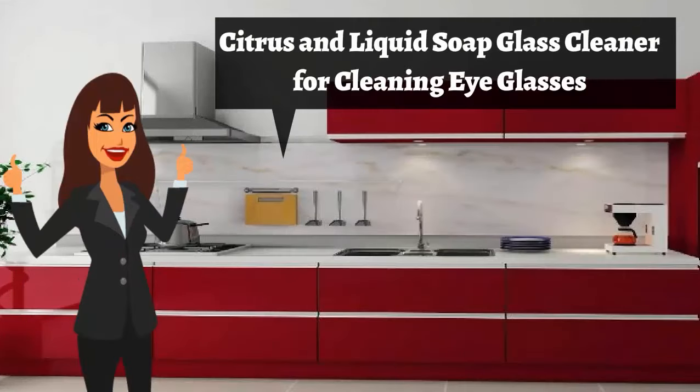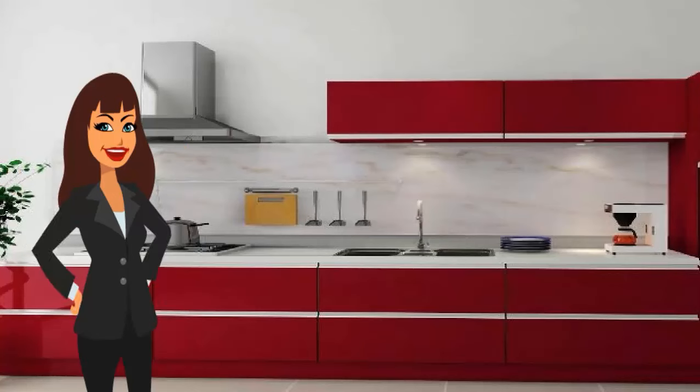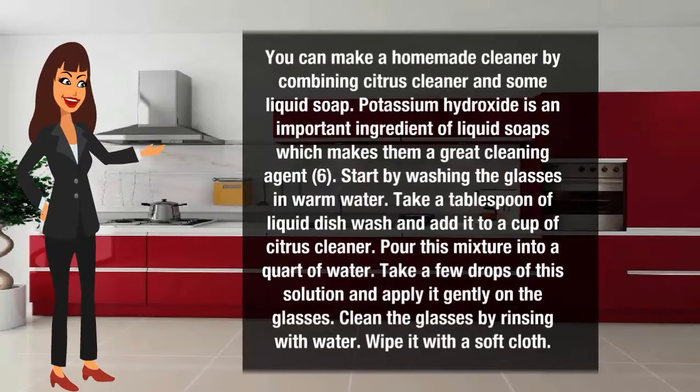Citrus and liquid soap glass cleaner for cleaning eyeglasses. You can make a homemade cleaner by combining citrus cleaner and some liquid soap. Potassium hydroxide is an important ingredient of liquid soap, which makes it a great cleaning agent. Start by washing the glasses in warm water. Take a tablespoon of liquid dish wash and add it to a cup of citrus cleaner. Pour this mixture into a quart of water. Take a few drops of this solution to clean your glasses.